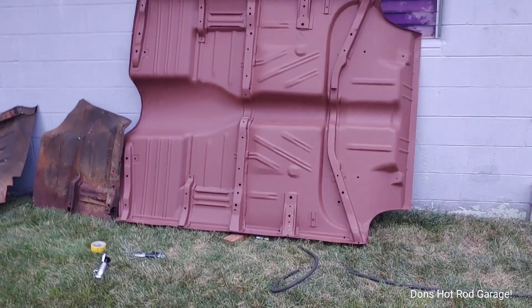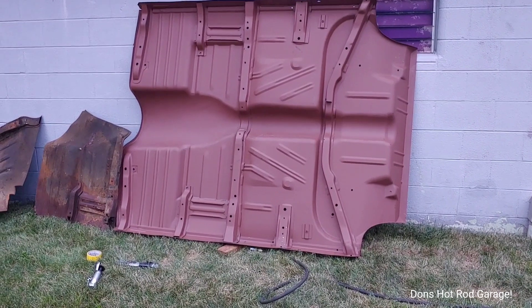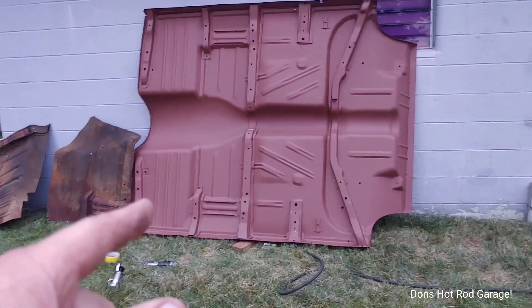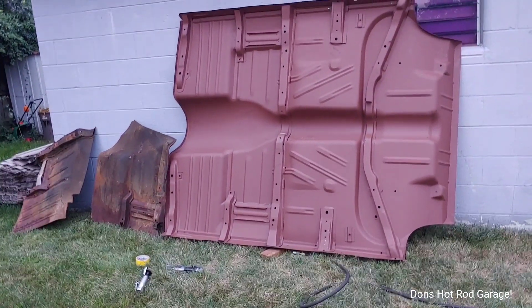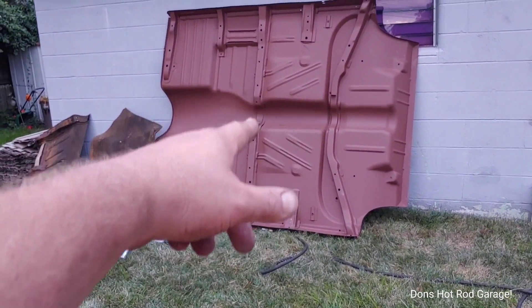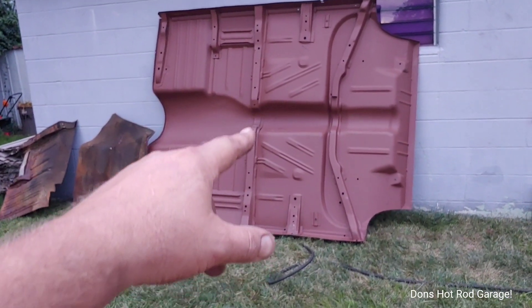We were all excited — about ready to get this floor in here — and then I get it down in there and I knew it wasn't going to work. I actually did a lot of research on this today, and all the research I did said this is the floor pan for a 55 to 57 Chevy convertible — and it's not. That brace right there in the center will never let it sit down on the frame. So now I've got to cut it right there, cut it right there, and scab my original brace back in there.